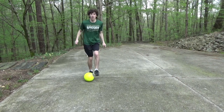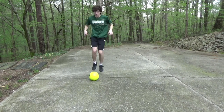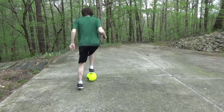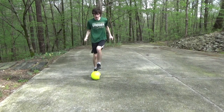Move forward with the ball. Move backwards with the ball. Can you go around the ball? Challenge yourself for 10 seconds — how many touches can you get?